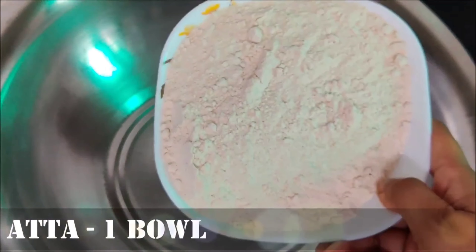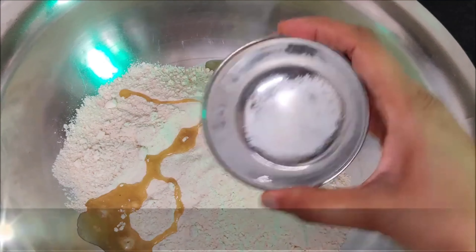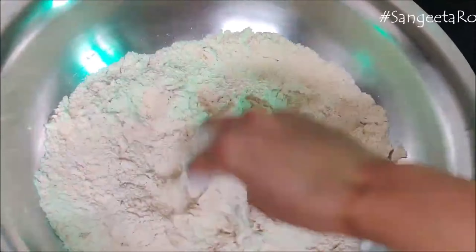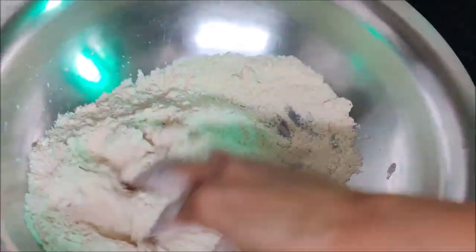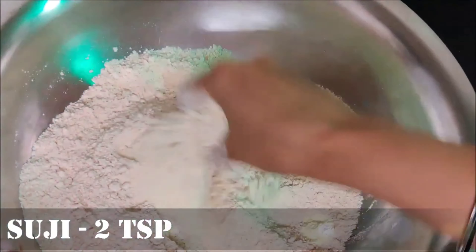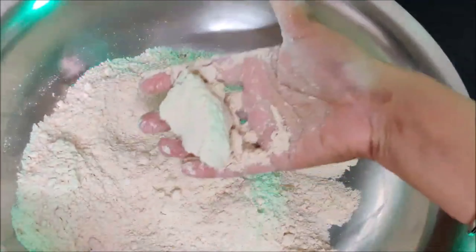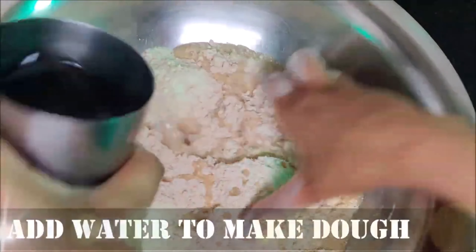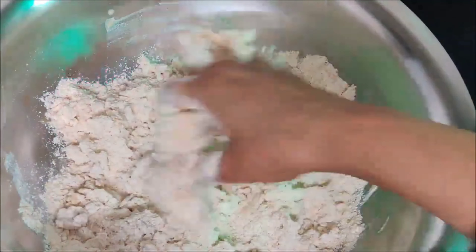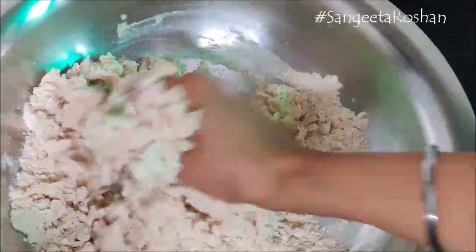Now we will make the dough. First take 1 bowl of atta, add a small amount of oil, add some salt, and mix it well. We will mix it thoroughly so there are no lumps. Add a little water gradually and knead into a hard dough.